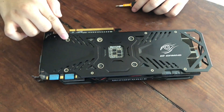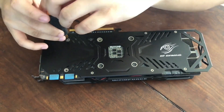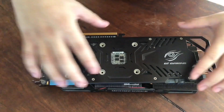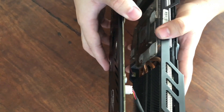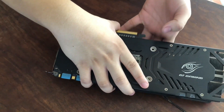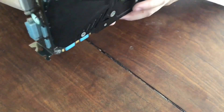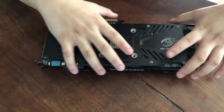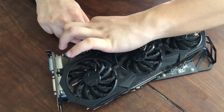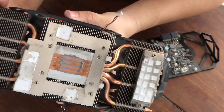Start off by removing the screws on the back plate of the GPU. After that, detach these two connectors. As you can see, the thermal paste and thermal pads are in dire need of replacement.